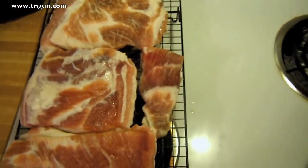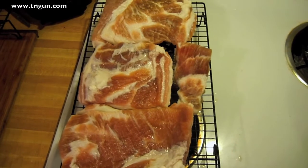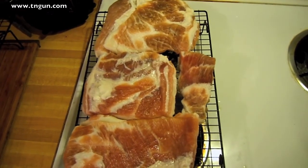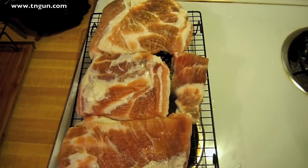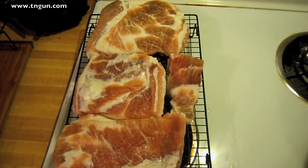This one we're going to cook up tonight as salt pork, but the rest of this is going to get smoked as bacon. So tomorrow after we get the pellicle on the bacon, we'll come back and show you how to smoke it and turn it into good tasty bacon.